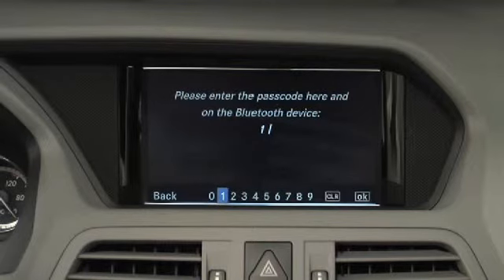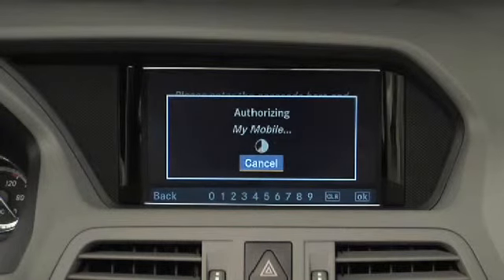Enter a passcode that is between 1 and 16 digits in length and select OK. Then, enter the same passcode on your mobile phone as you did in Command. The pairing process may take approximately 30 seconds.